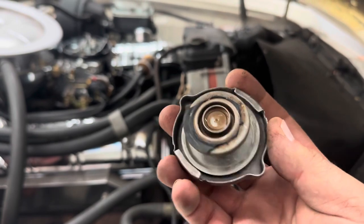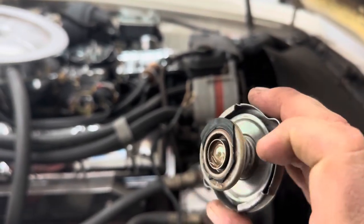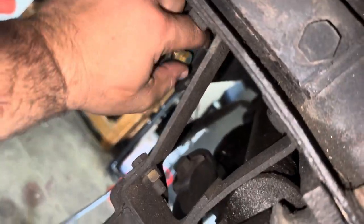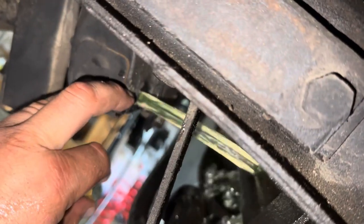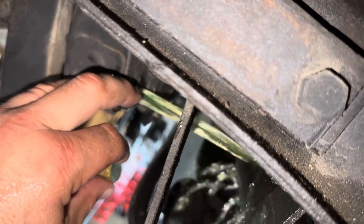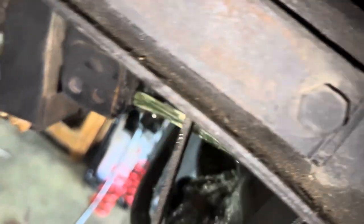Definitely glad you sent along a radiator cap because there is no rubber left on this one. Alright, draining the cooling system. That is some very, very thin anti-freeze.